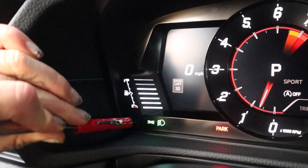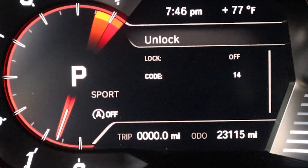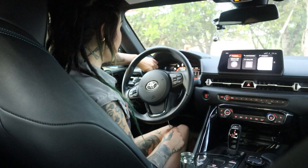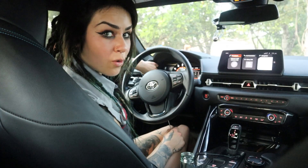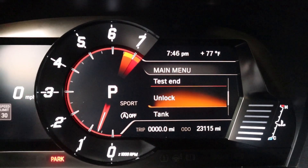So I'm going to hit the ODO button again and press it a whole bunch of times until I get to 23. Once I've got 23, I'm once again going to press and hold the ODO trip button until it tells me that it has unlocked.